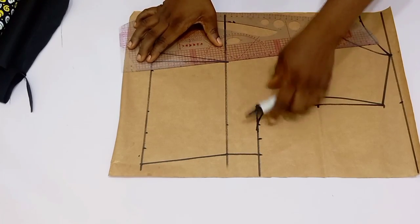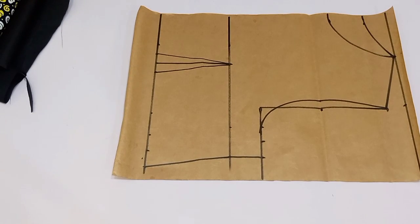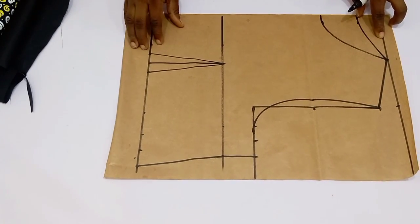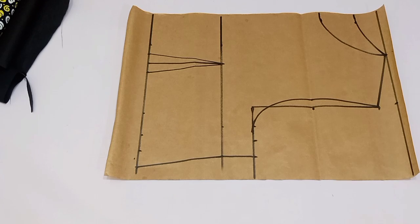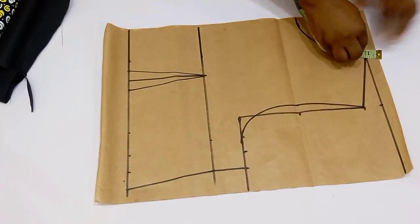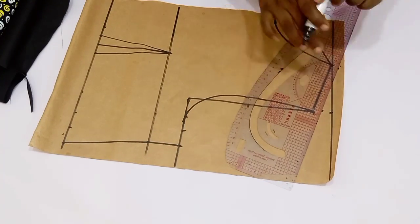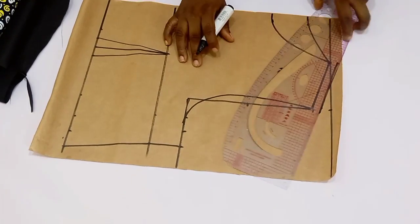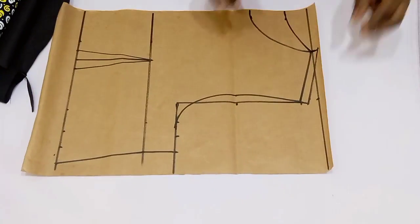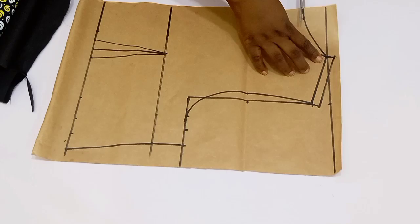Connect the dart legs. You can see this is our front and back block at the same time. Go over to the shoulder line and add half an inch for shoulder sewing allowance. Once done, connect that shoulder line into the neck and the armhole.